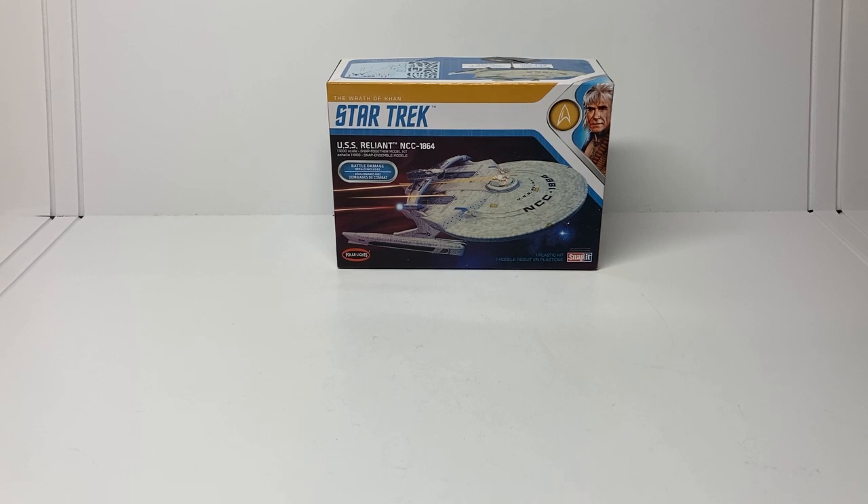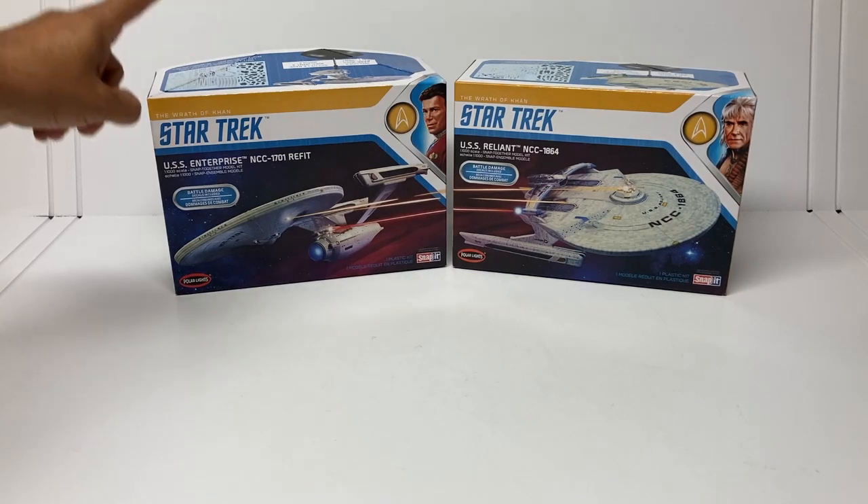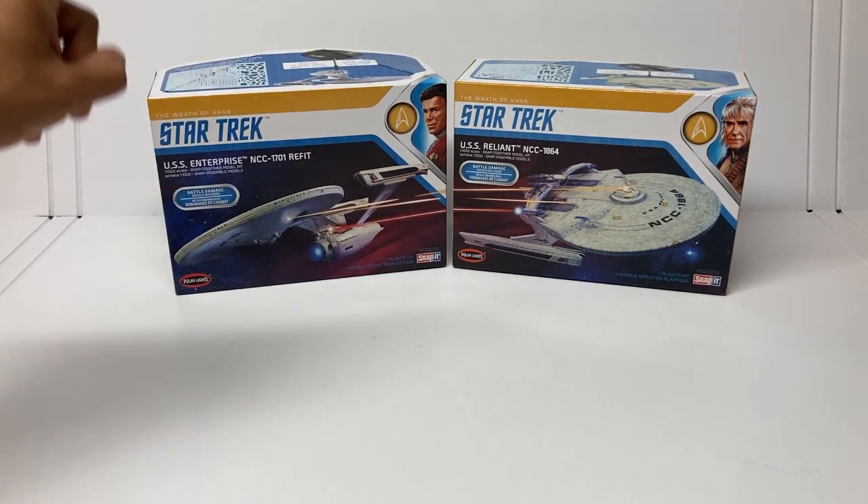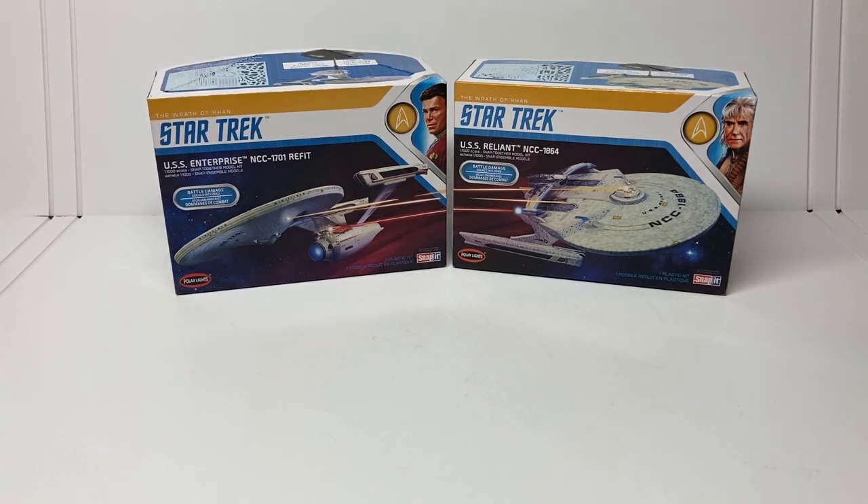The USS Enterprise from Discovery is not the only model kit that Round 2 has put out in recent weeks. The other one is the Reliant from the Wrath of Khan. This is actually a companion piece to the ReFit Enterprise they put out last fall. This snap-together kit was put out last fall and the USS Reliant goes with it.